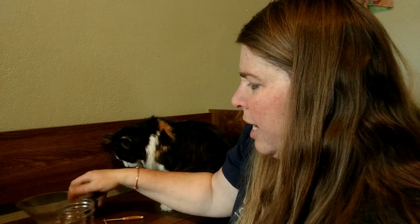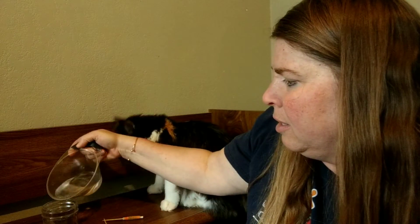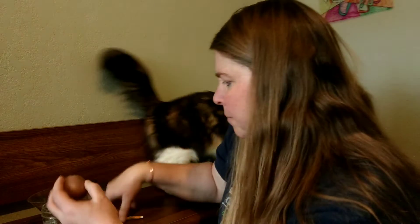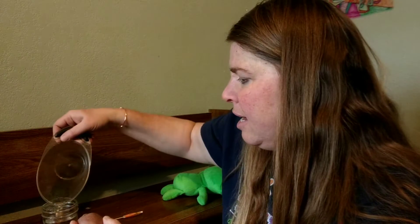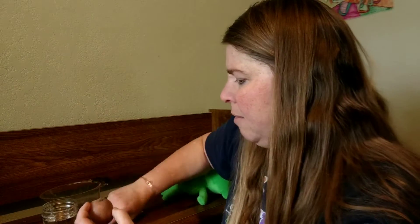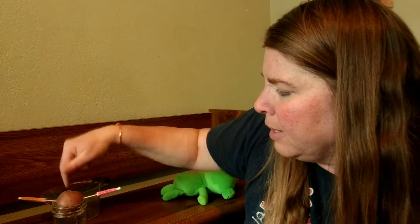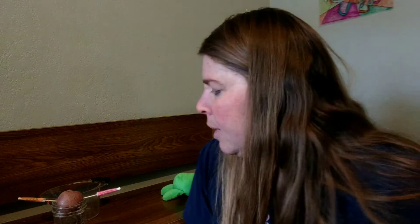So I'm gonna pour some water in my jar. Oh good, you didn't drink it all Ahsoka. And then I'm gonna put these toothpicks — umbrellas — in the potato and put it in here, just so the bottom part is in the water. And then I'm gonna go put it in a sunny window and we'll see what it does.